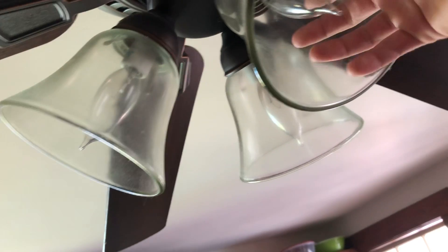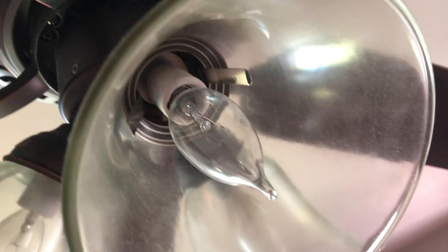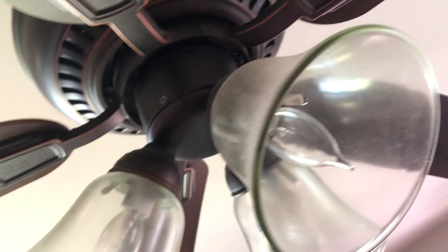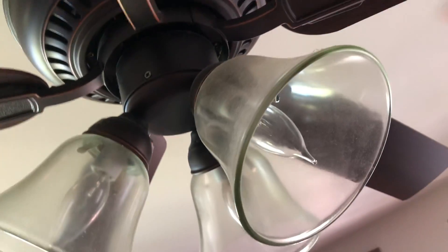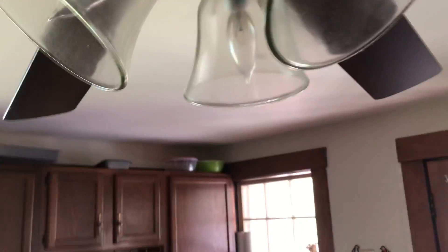Usually it's because the bulb is broken, which it could be. You never know. And the dust on here is just outrageous. But anyway.